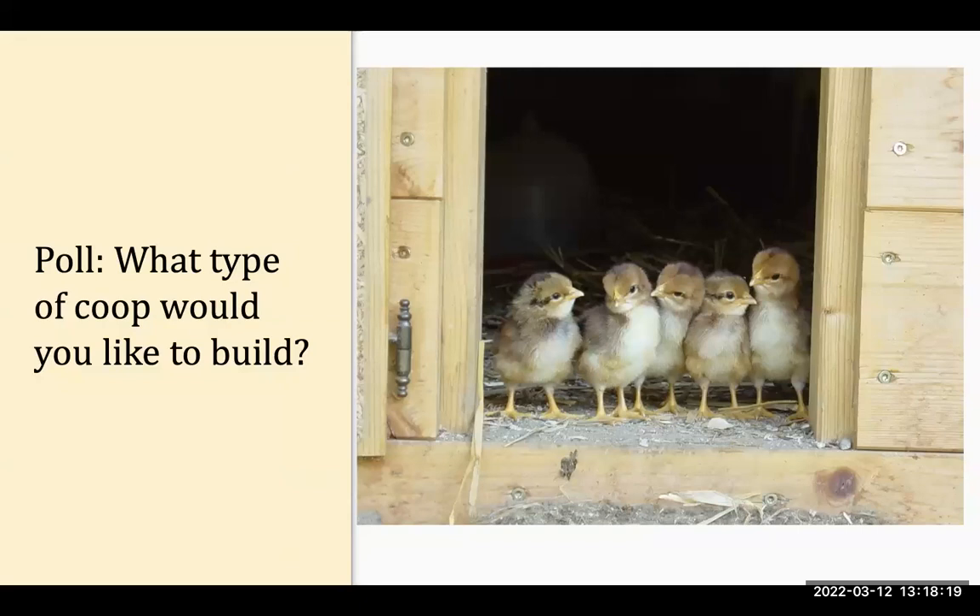Our second poll: what type of coop would you like to build? What ideas are you thinking about? Do you want an A-frame, elevated, movable, ground level, walk-in? Do you want to be able to reach in and access across your coop from different angles?